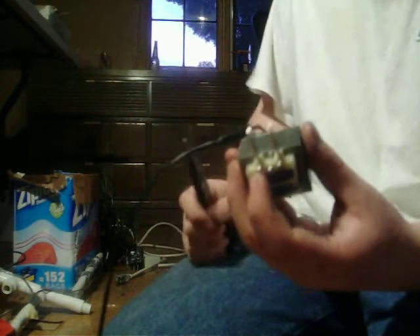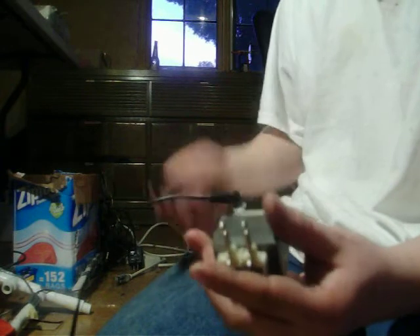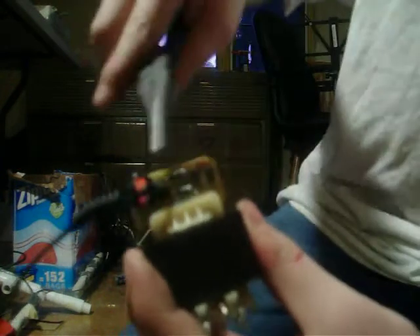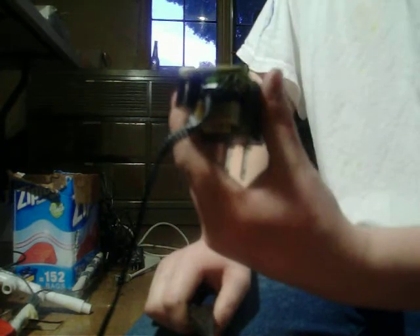I'm just thinking, oh man, there must be a fuse in here or something. But when I open it up, there's no fuse on the rectifier board right here. So I thought, well, I'm just going to toss it.